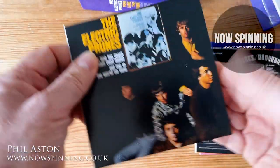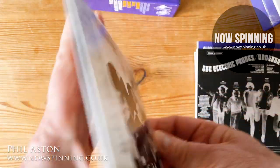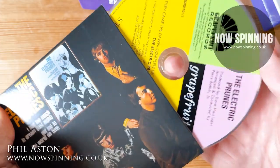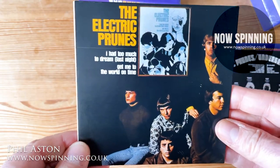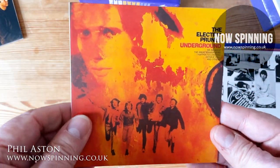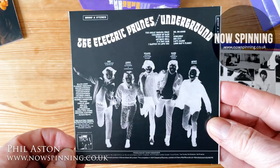The first one is the Electric Prunes - a nice reproduction of the original vinyl. These were on Reprise, so what they've done is replicate as much as possible the original Reprise label. You've got stereo and mono versions, and then Underground. I love this cover, and I'll show you the booklet in a minute which goes into absolute detail on how these albums were put together.